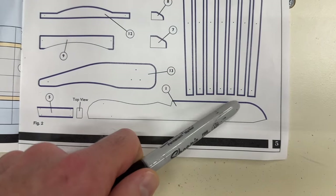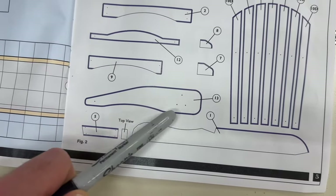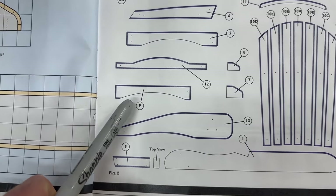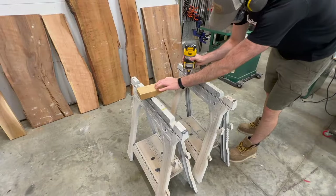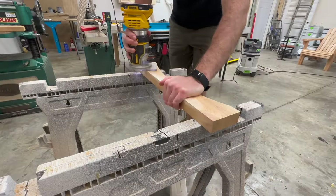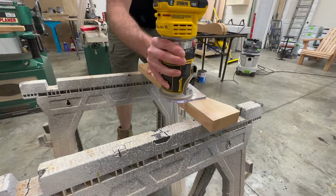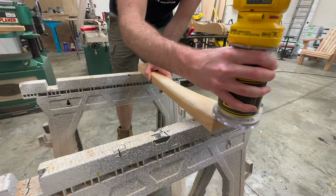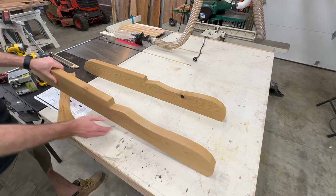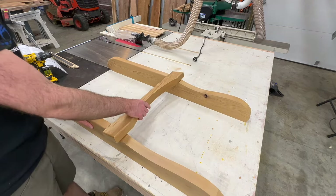The final thing we need to do before assembling all the pieces is to trim all the edges highlighted in blue in the instruction manual with a quarter inch roundover bit to soften up the profile and edge of all the pieces. It would likely be more efficient to do this on the router table, but since we've been using the router table for most of the video I decided to switch it up and just use my palm router for this step.